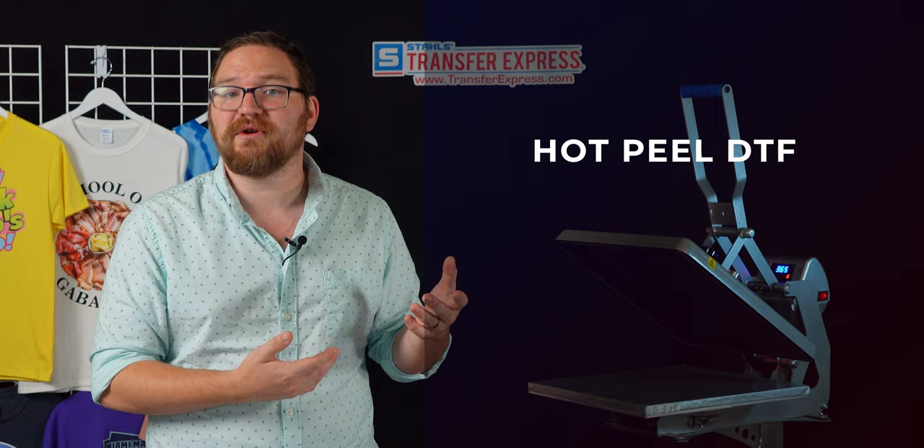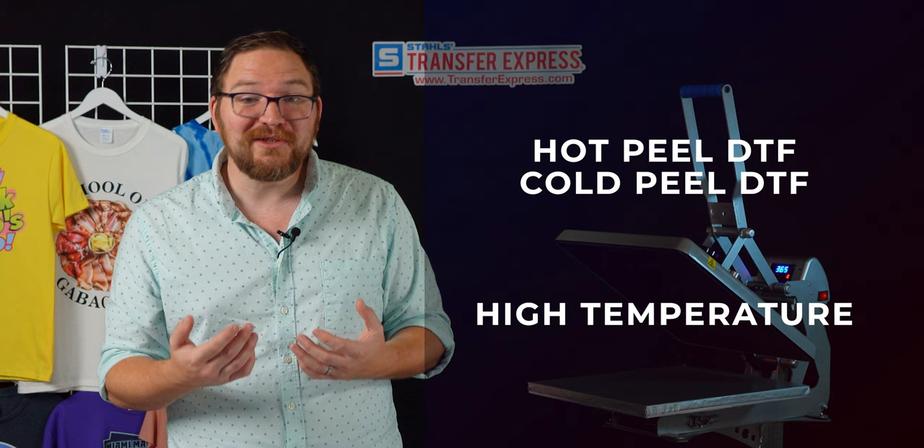There's hot peel DTF like our UltraColor Max, as well as cold peel, and there are also high temperature and low temperature adhesives. Our UltraColor Max applies at just 290 degrees, but on trade show floors we've seen other direct to film transfers requiring 340 degree and higher press temperatures, which limits you on heat sensitive fabrics. So although DTF can print on polyester, cotton, and everything in between, higher temp transfers may limit you to just cotton garments.